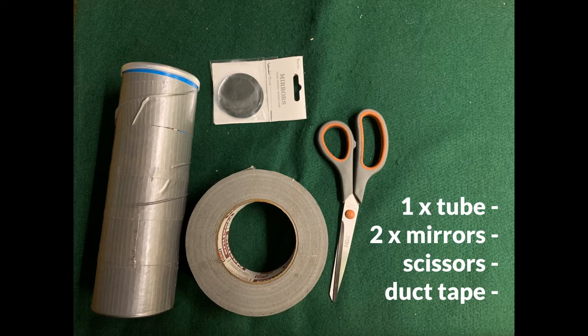You will also need two mirrors — make sure that the mirrors match the size of your tube — as well as some scissors and some duct tape.